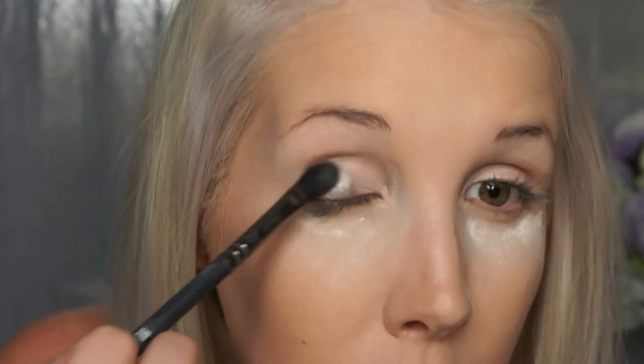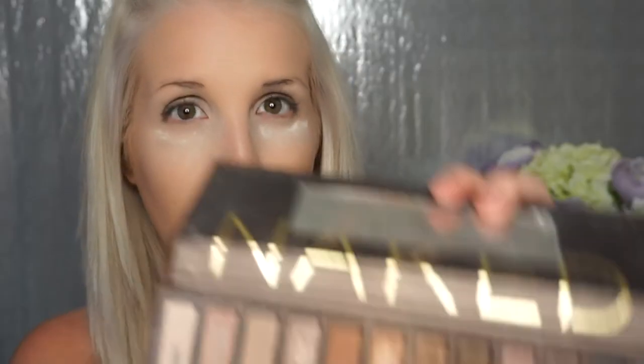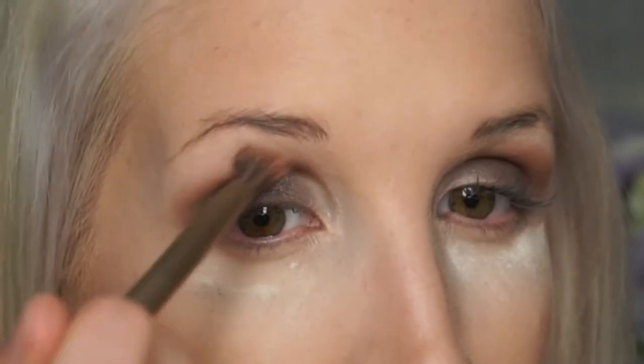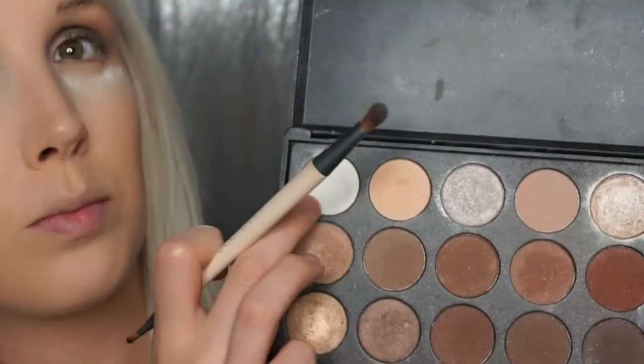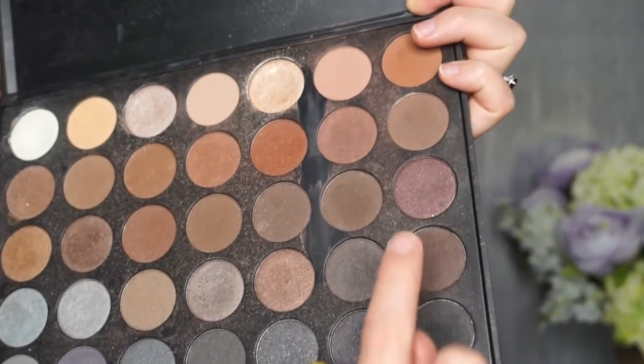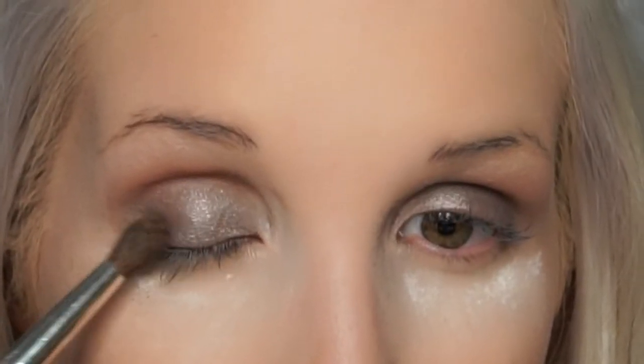Working our way up to the brow bone, I went in with Naked Buck — any warm tone or transition shade you like to use will work fine. We're just gonna start transitioning everything upwards and then outwards. To add a little bit of depth, I'm going with a crease brush and a dark brown, placing that on the outer corner and blending it up into the crease. This helps pull your eye upward and adds a little more drama into the mix.